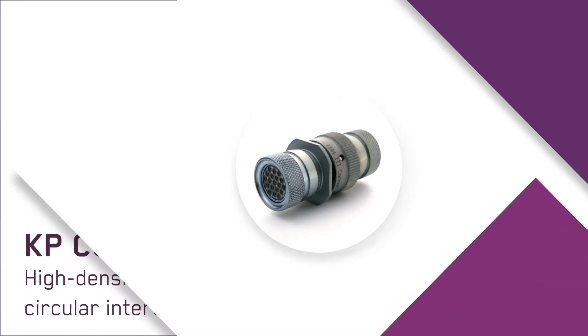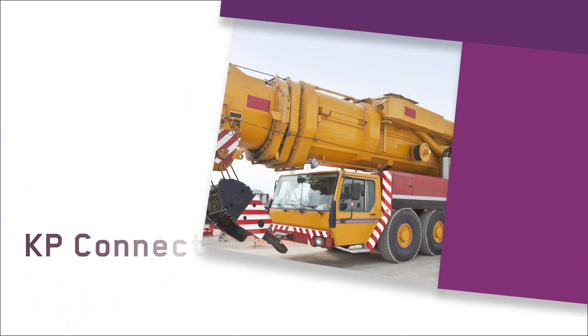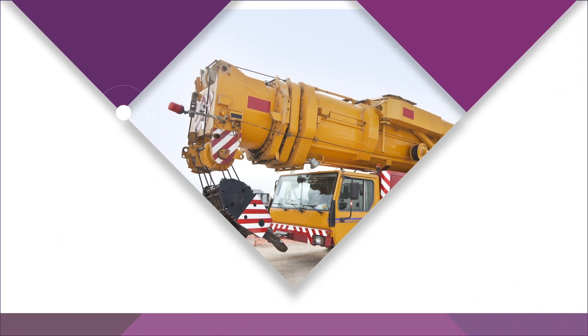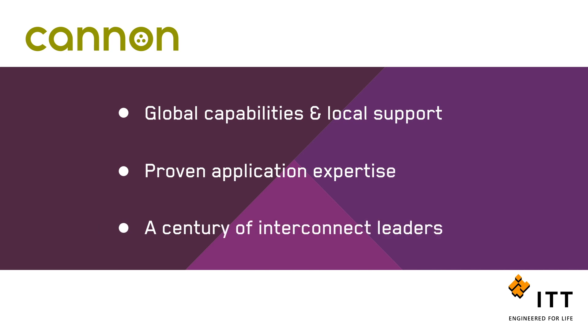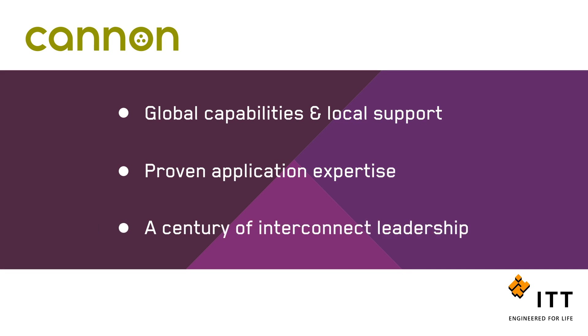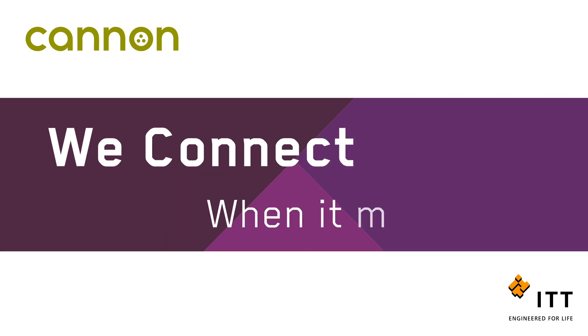Ultra rugged, extremely versatile, and fully proven — you can depend on ITT Cannon's KP Connectors, whatever the application. For more than a century, ITT Cannon has developed innovative interconnect solutions to solve our customers' most critical challenges. At ITT Cannon, we connect when it matters most.